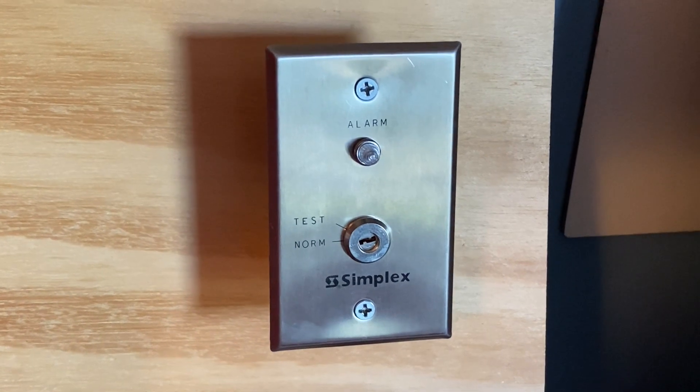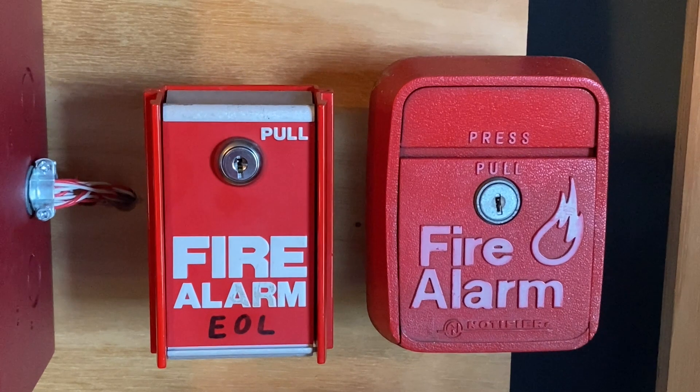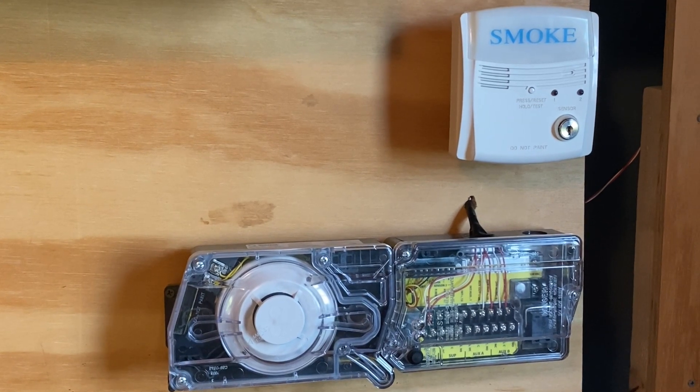We also have a Simplex 298-9U6 test switch. For our pull stations, we have two pull stations. On the left we have an FCI-MS6 and on the right we have a Notifier NLEN-G1R. We will not be testing the duct detector in today's test.